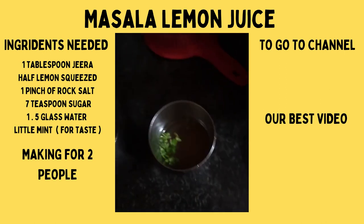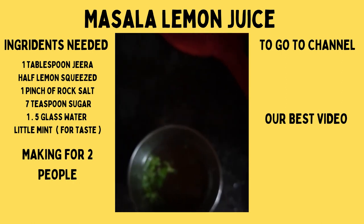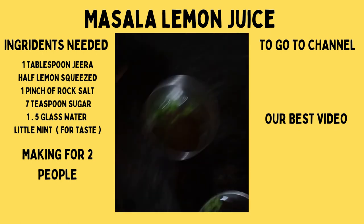Now you can see my lemon juice is ready and I have put it in the glass to serve. Happy summers! Subscribe to our channel if you haven't, and let us know your thoughts on this lemon juice in the comments.